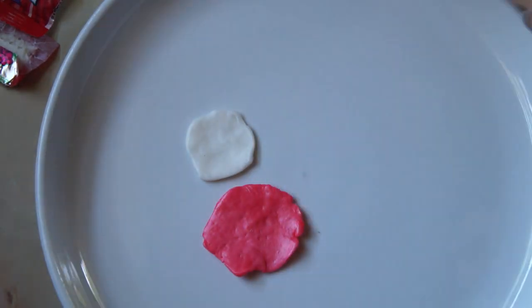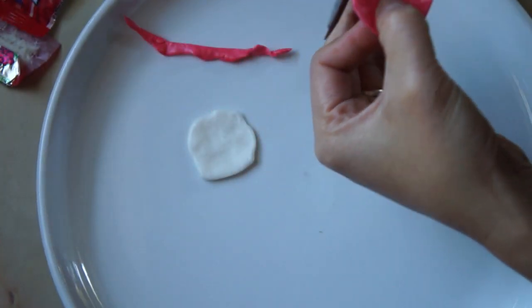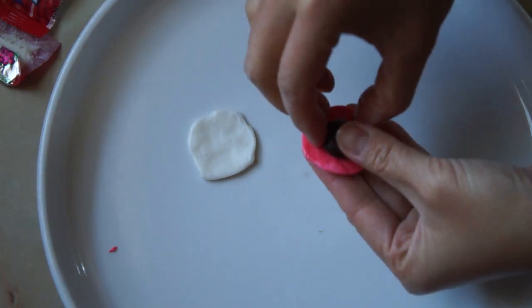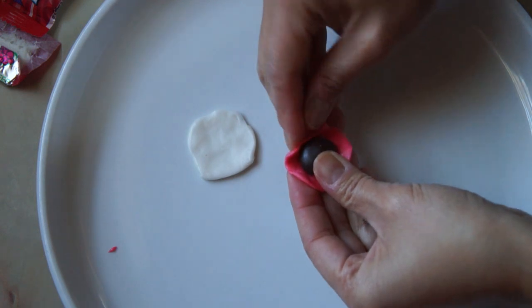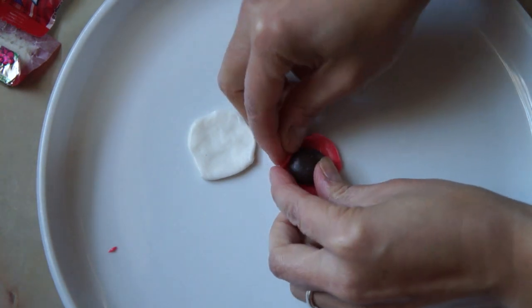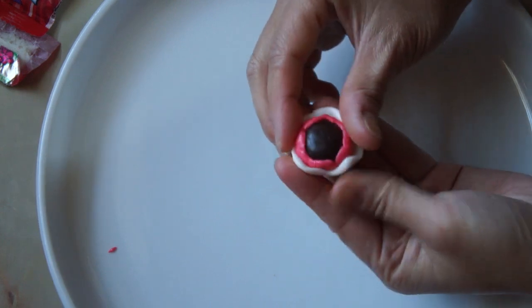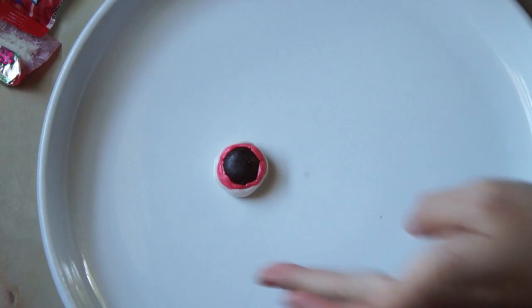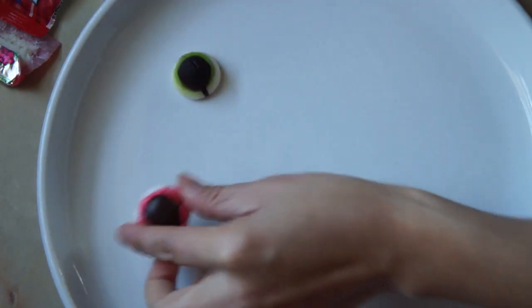For the pupil, I'm using a junior mint. Use a pair of kitchen shears to cut down your candy so it fits nicely around your pupil. Carefully fold the candy around the junior mint to form the iris around the pupil, and then do the same thing with the white candy. Here's the homemade candy next to the gummy candy for comparison.